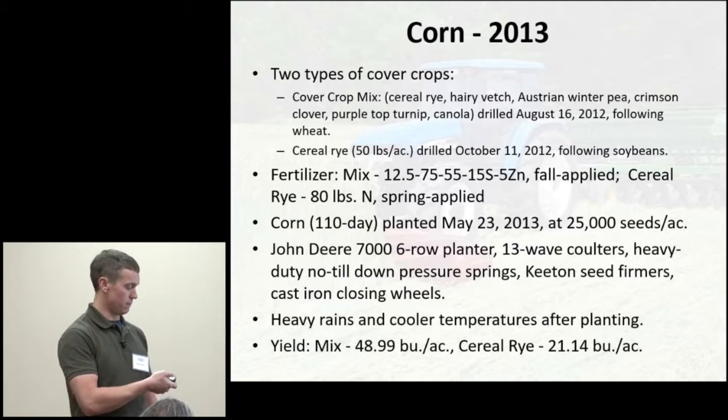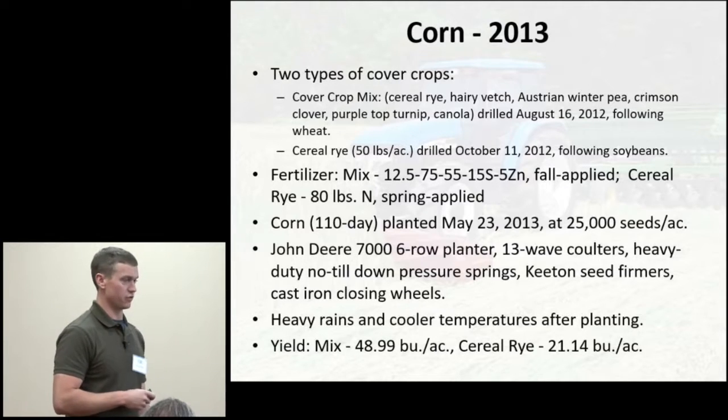The mix had a fertilizer blend applied, the only source of fertility it received. The cereal rye had about 80 lbs/acre nitrogen intended for wheat but received instead. A couple days after planting, we received really heavy rains and cooler temperatures. Everyone — whether no-till, conventional till, or cover crop — had to replant after that rain. However, with all that cover crop biomass as mulch holding water in, a replant really didn't seem feasible — we would have mudded up the field trying to get in.